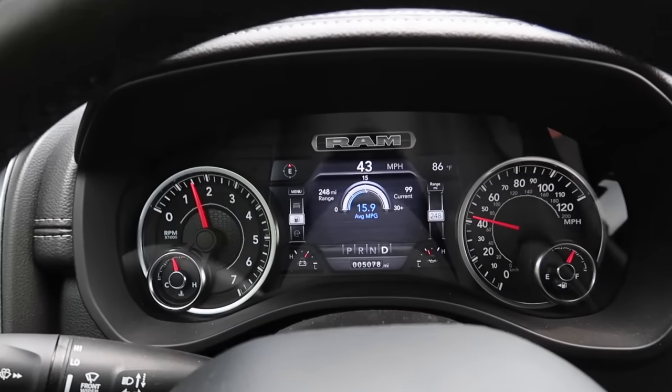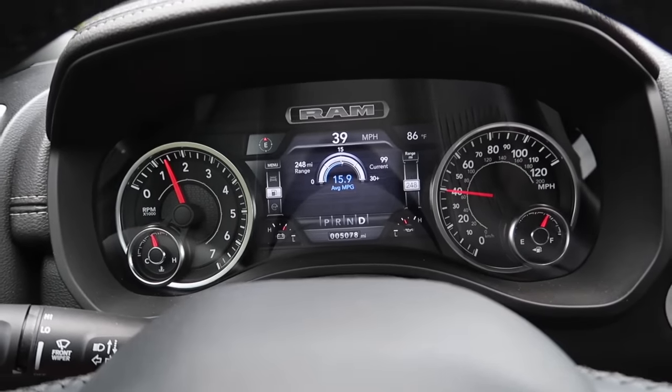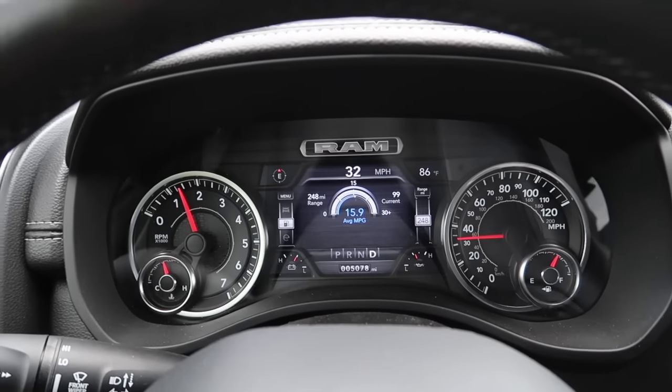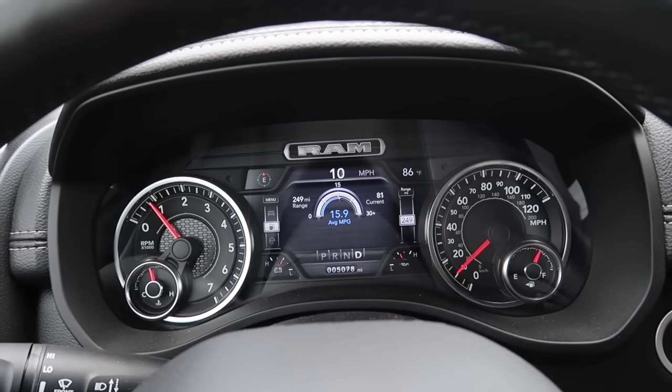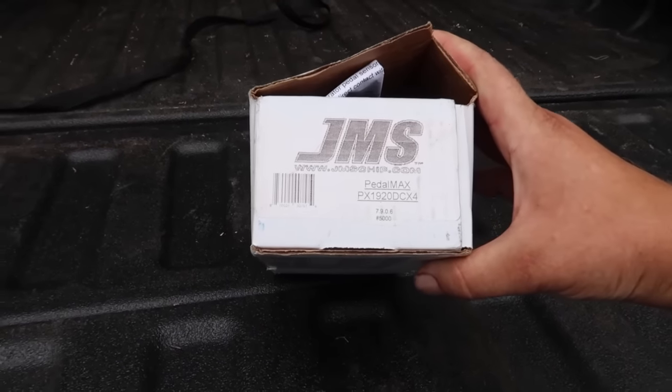As you guys can see it is a balmy 86 degrees out here in Pennsylvania, so getting under the dash of this truck and getting this Pedal Max installed is something I'm going to have to do rather quickly before I start melting in the heat. I know all you guys out in Texas and the hotter states are going to be laughing at me — 86 degrees is probably a fall day for you guys — but out here it's pretty humid and it gets a little sticky.